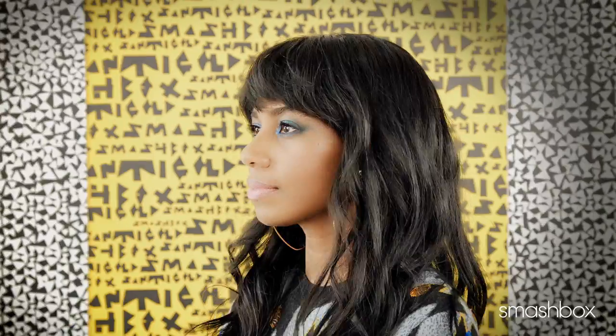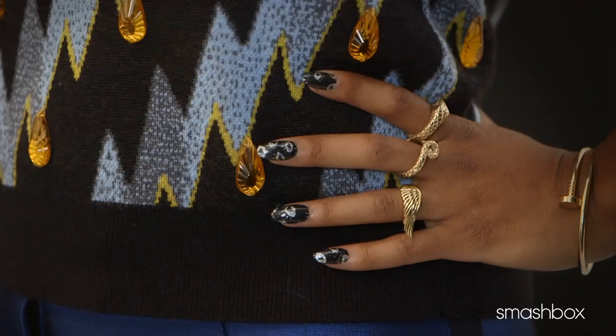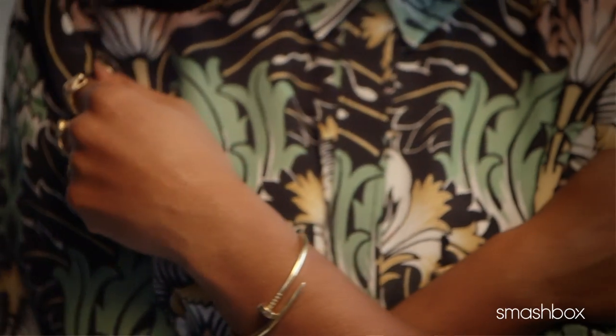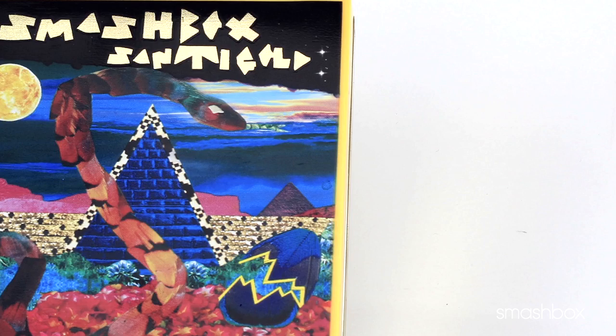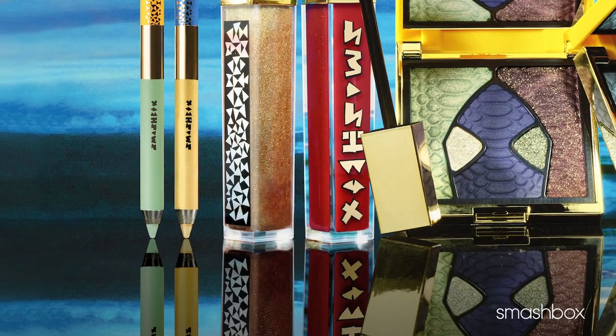Santi plays with the notion of the approaching post-Mayan calendar golden age — it's the Santi Golden Age. There's a piece of Santi in every element of it: her fashion sense, her hand-crafted collage artwork, her love of color — all of that is reflected in this super inspiring, exciting collection.